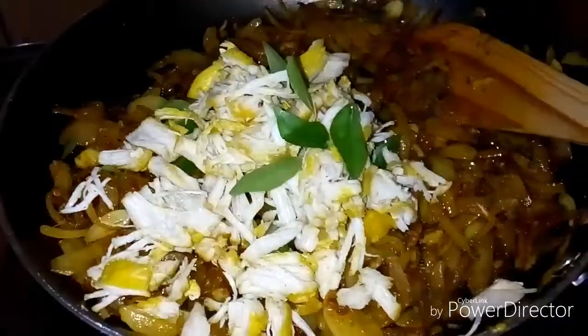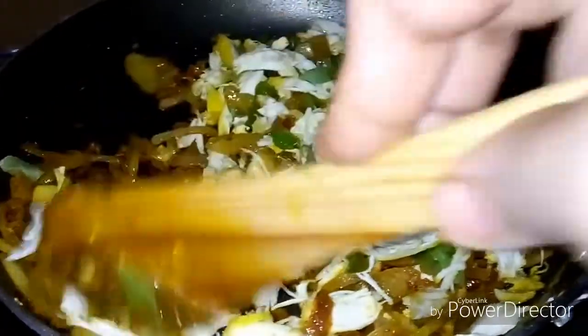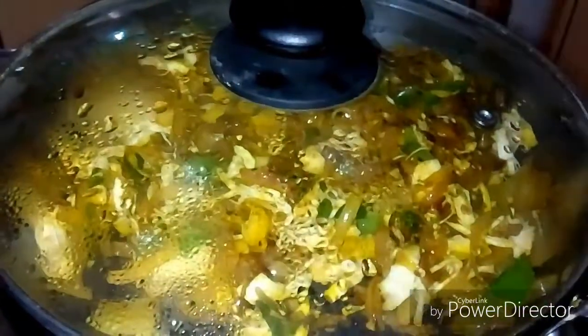Now I will add a teaspoon of salt. We will mix for 2-3 minutes and mix it up.